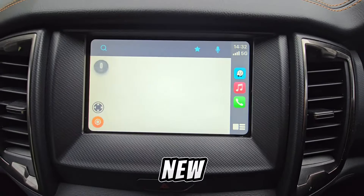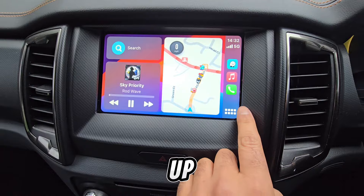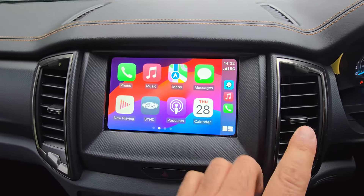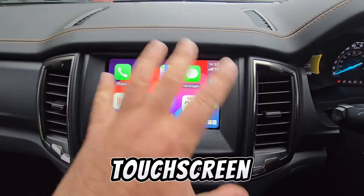Pay attention to the screen — a new screen pops up automatically and Apple CarPlay launches. This is the app menu for Apple CarPlay. Most Sync 3 systems in Ford are touchscreen.